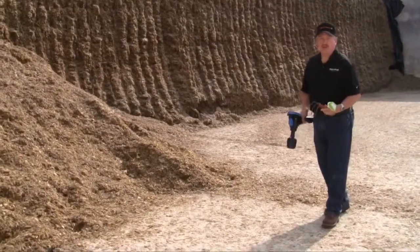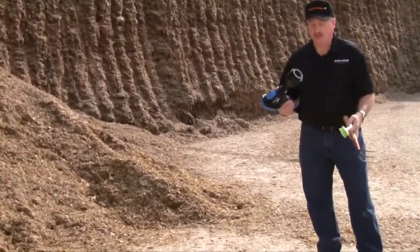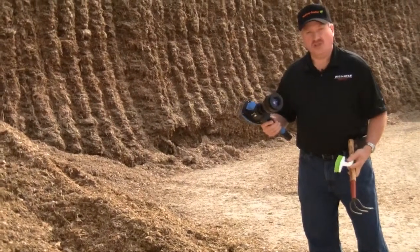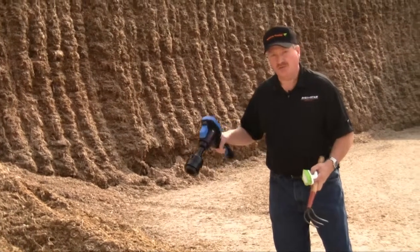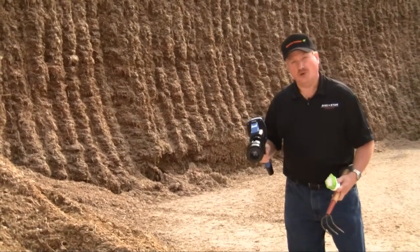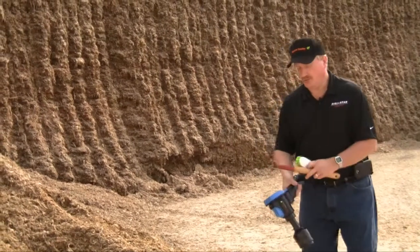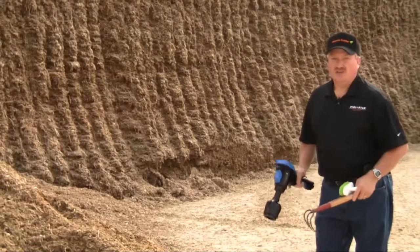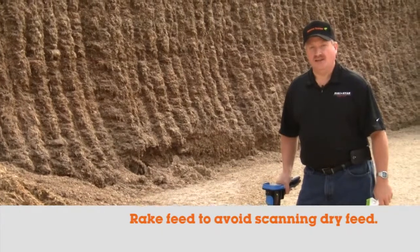A couple of tools you might want to have handy when taking samples. Number one would be a stiff bristle brush. Occasionally if you have wet or sticky feed like some haylages, it will stick to the screen and a piece could stick in front getting continuously scanned. A stiff bristle brush lets you quickly brush the screen off and keep it clean. Another tool is some kind of rake device to rake down and get at the moist feed underneath, so that you're not sampling the dry feed on top.